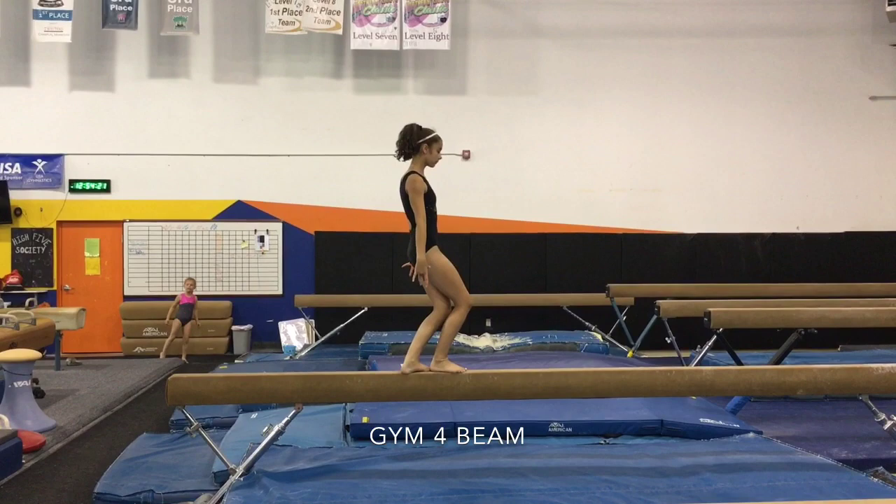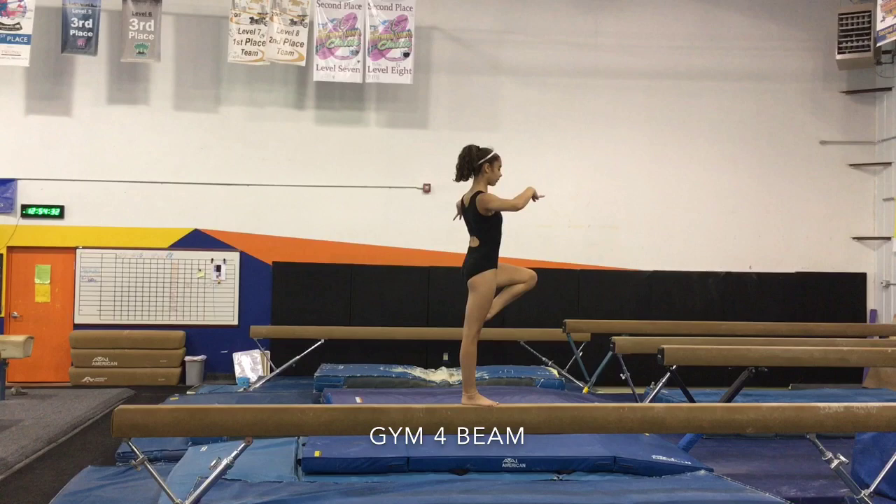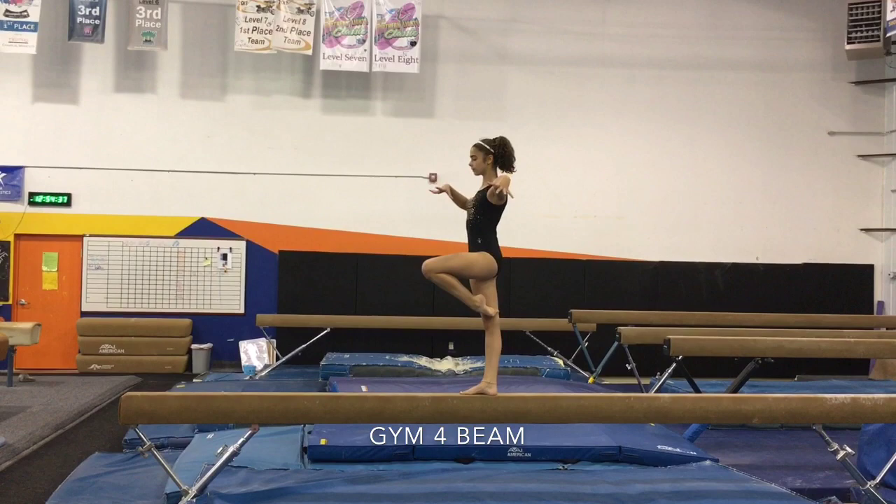Next we're going to do plié into a straight jump, then land and plié again — bend, reach, bend. Next we're going to do a heel snap in passé, arms coming up reaching tall to a high crown.